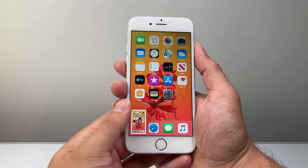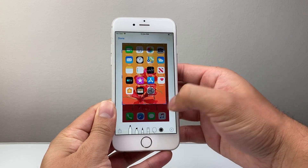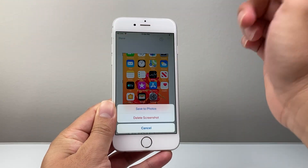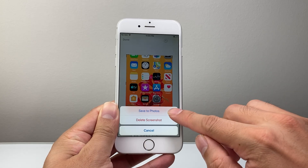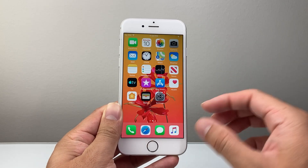It's going to open up the screenshot and you can go ahead and mark it up, edit it, whatever you need to do. Whenever you're ready, just click on done to save it to photos or delete it. So let's save it to photos. That's how you do it with the buttons.